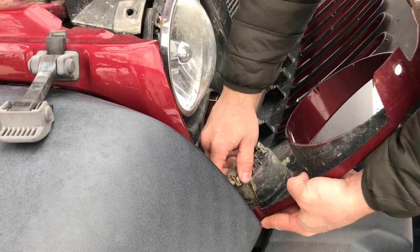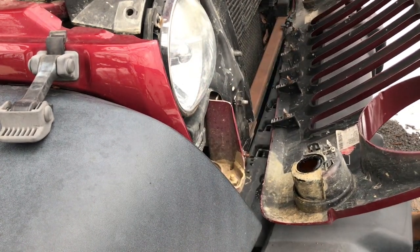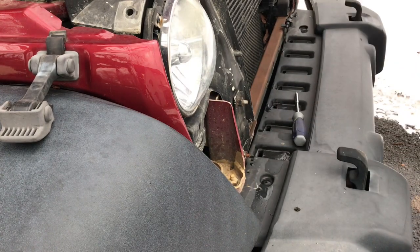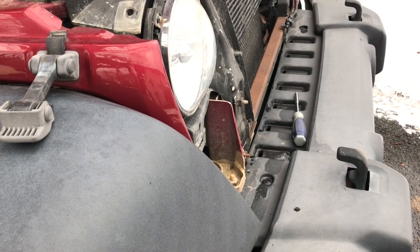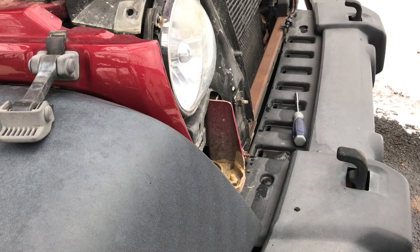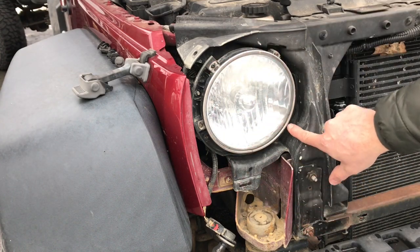Park lamps — quarter turn and the bulb is free. Next we're gonna remove these four T15 Torx screws.